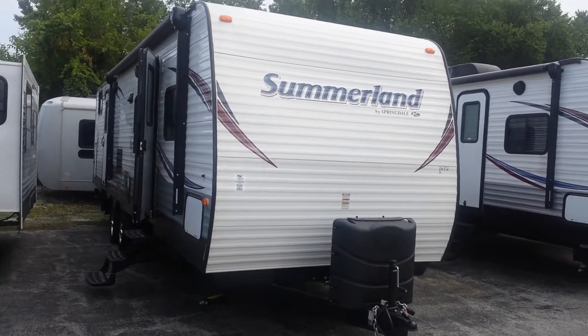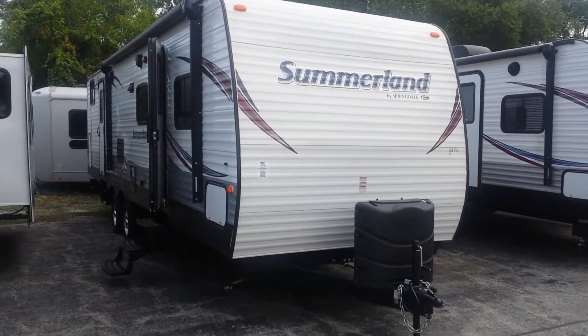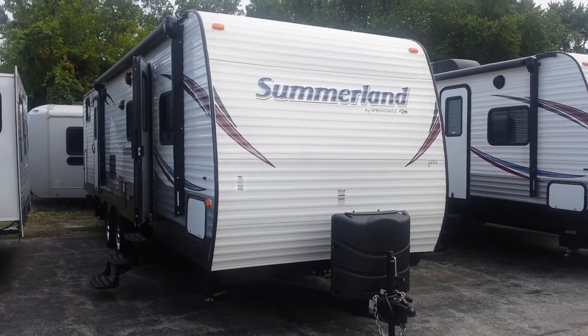It's another great day here at Pete's RV in Cherville, Indiana. My name is Jake Murphy, I'm a sales consultant here. Today we're going to be looking at a Summerlin 3030.